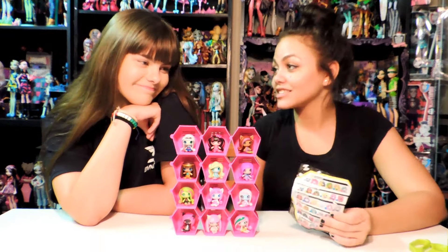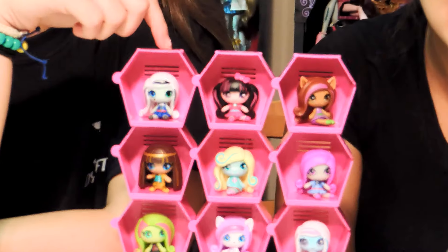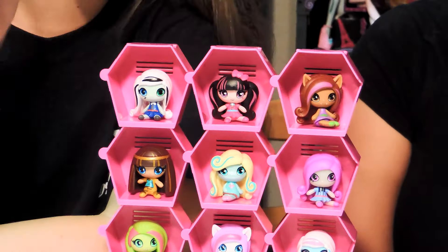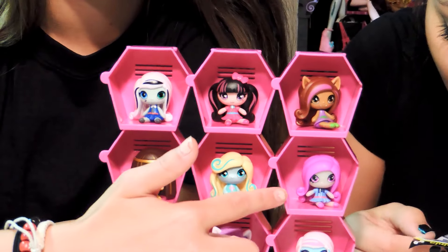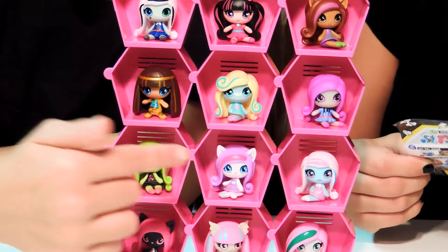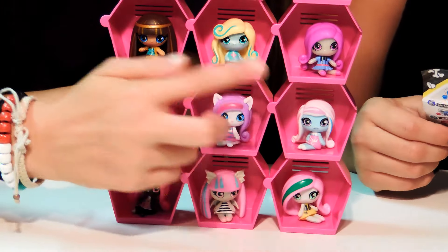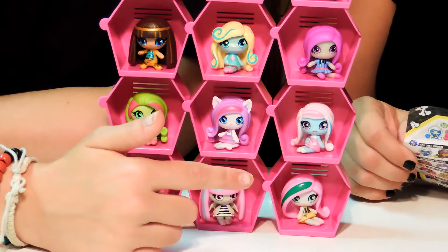Here are the stacked stackables. So now we're going to name them all — it feels like we're in a pageant! First we have Frankenstein, Draculaura, Claudine Wolfe, Cleo Denial, Laguna Blue, Ari Huntington, Venus McFlytrap, Catrine Demiu, Abby Bominable, Katty Noor, Rochelle Goyle, and Monica Decay. There we go!